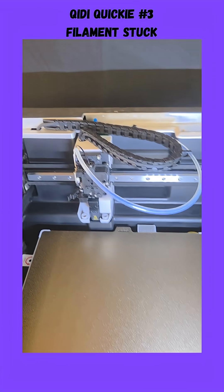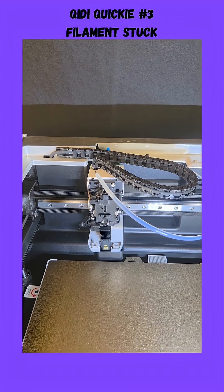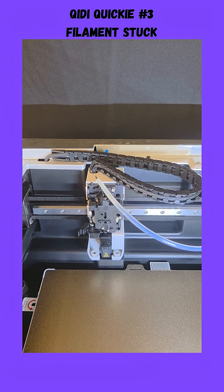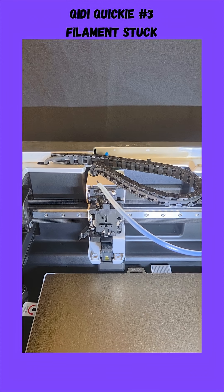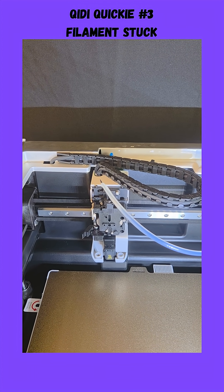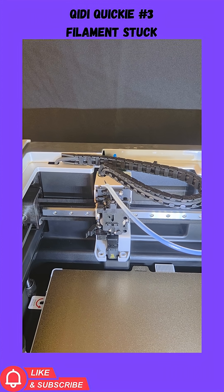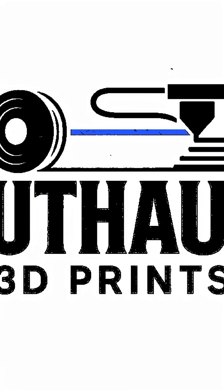I've been trying to print the riser and unfortunately it keeps failing — it just keeps failing because of the filament issue. So I'm gonna work on taking this apart, get the filament reloaded, and try printing the riser without the lid, hopefully it works. The PETG is not happening on this printer, which is extremely weird, because the charcoal Polymaker filament worked no problem. Anyway, happy Friday everybody, have a great weekend — I'll probably post some shorts. Bye bye!